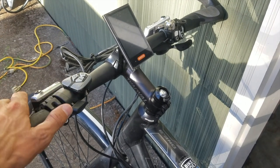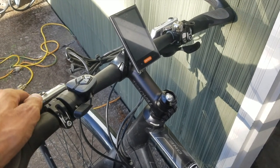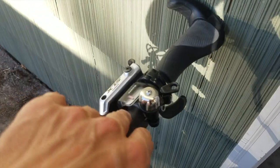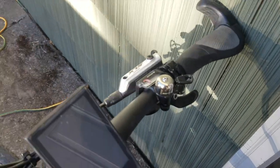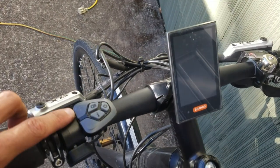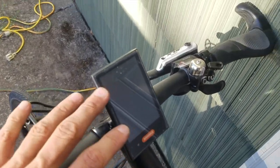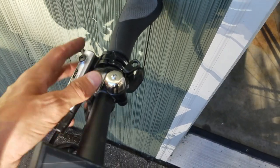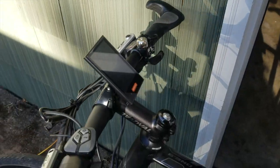No issues with the throttle. I did get a new bell — it sounds kind of silly, but you really do lose a lot of real estate on your handlebars based on where you put all this stuff. Getting a bell that tucks in with my shifter was actually quite helpful.